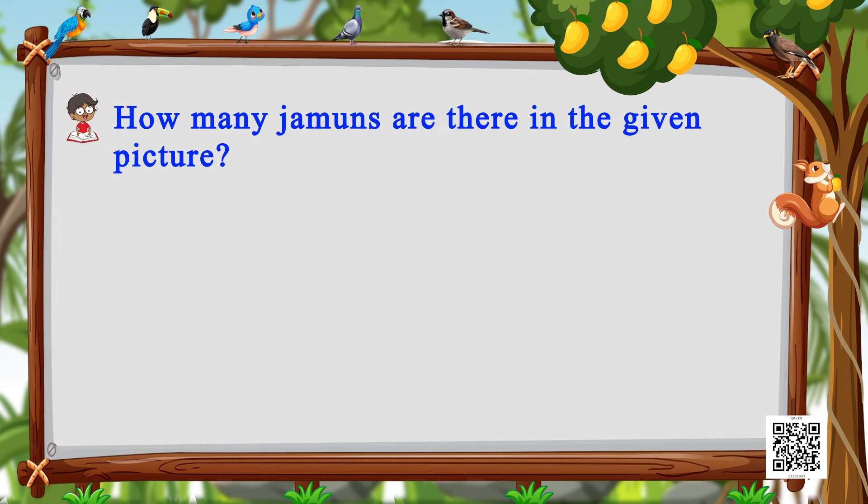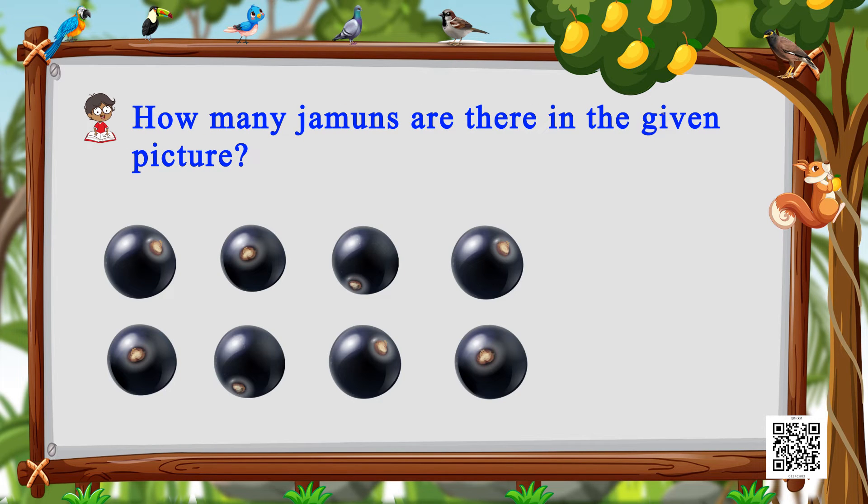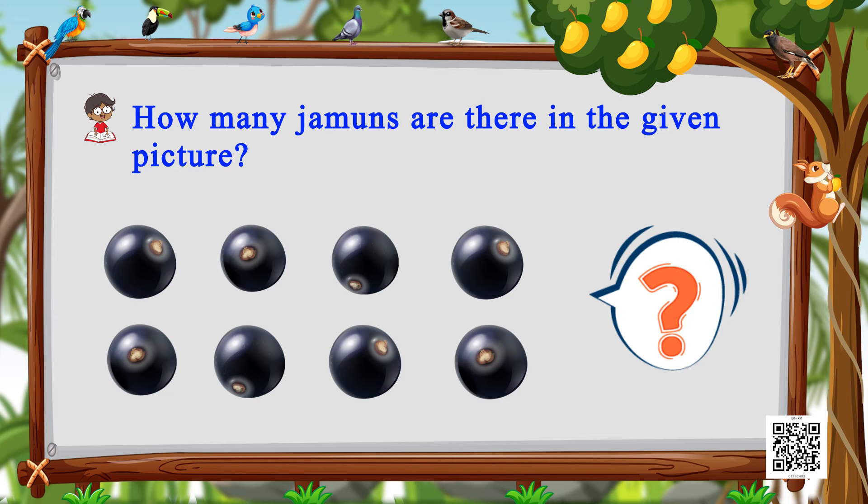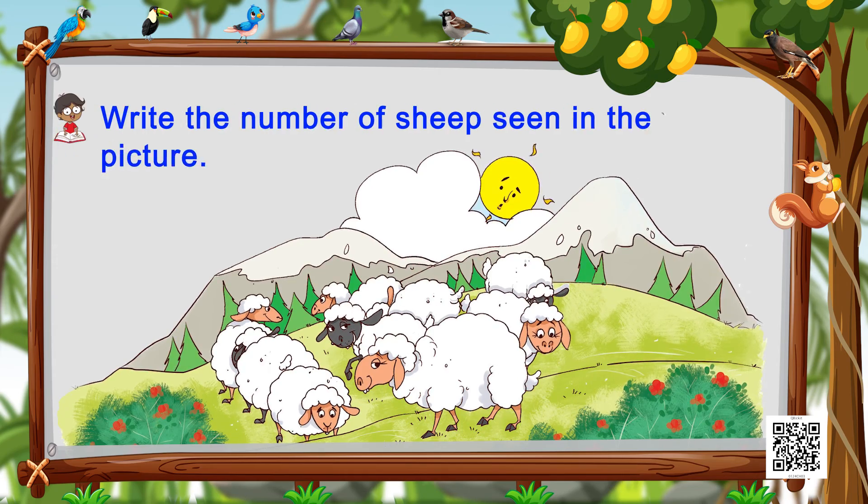One, two, three, four, five, six, seven — we have seven yellow boxes! Now let's move on to the next one. We have jamuns here. Let's count the jamuns on the screen: one, two, three, four, five, six, seven, eight — there are eight jamuns on the screen.